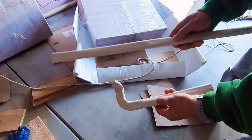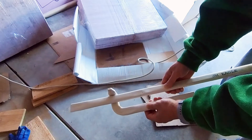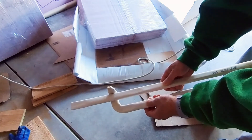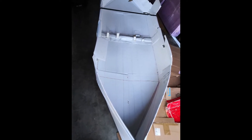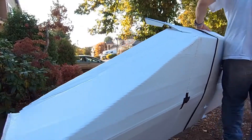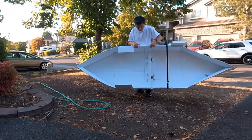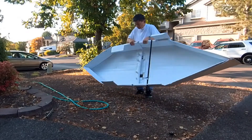I have experimented with different methods to latch two modules together, and finally I decided to bend the PVC pipe to create a latch. I also used the gunnel to provide extra support. I will share more details if it works in my actual testing of the boat. So far, it seems to me it will work, and I do have a Plan B if this latch fails.